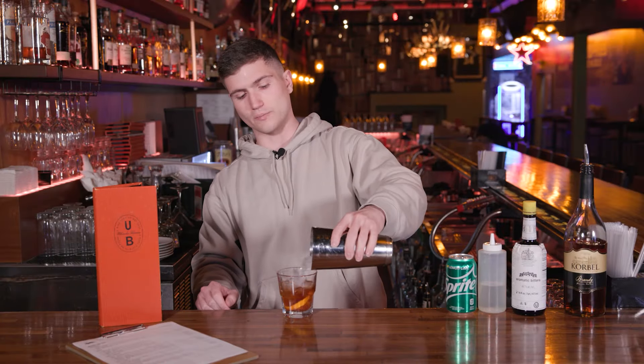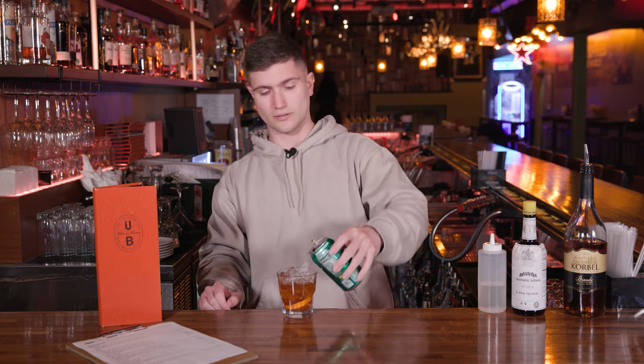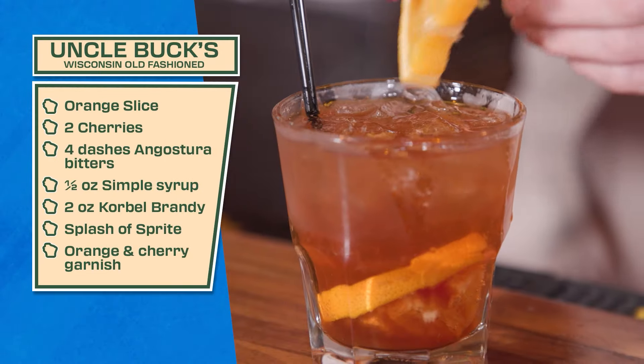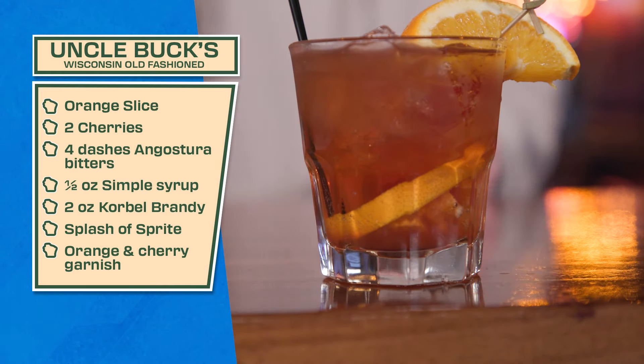And after that, add a little bit of ice to it. And then last but not least, what really differentiates it between a normal Old Fashioned and Wisconsin Old Fashioned — a little splash of soda on top. This time we're using Sprite, and then to finish it off, we add a little garnish. There you go, Wisconsin Old Fashioned.